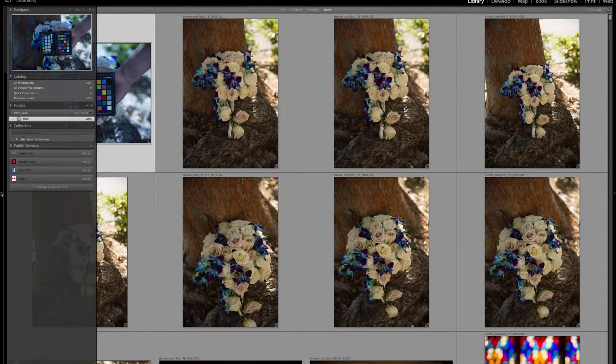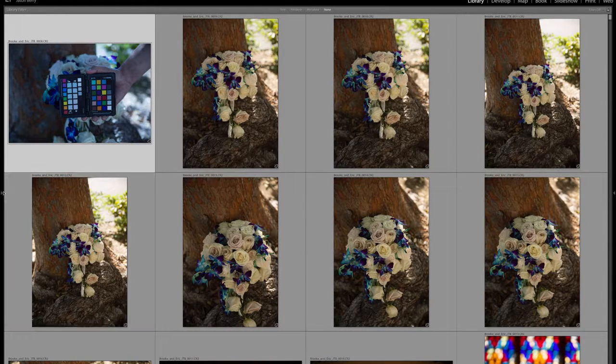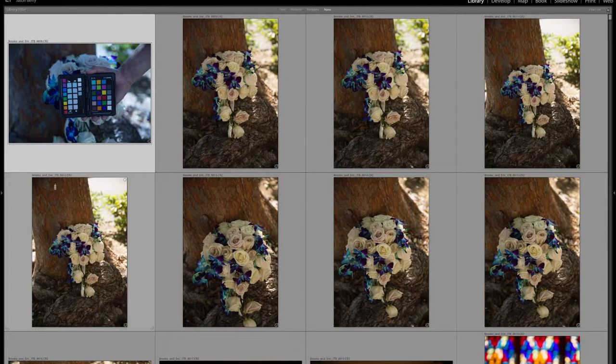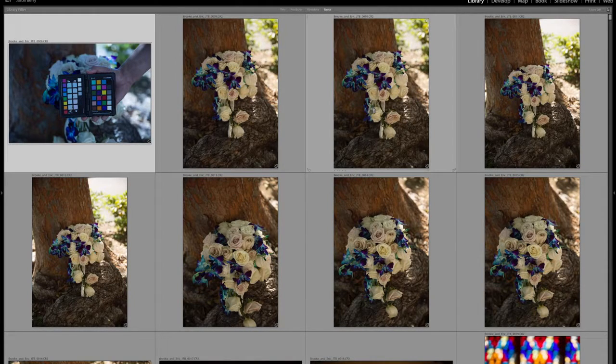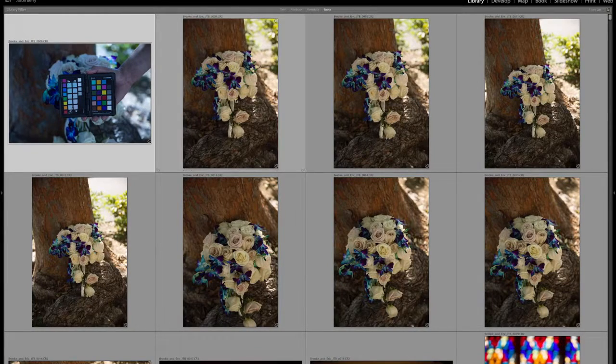What I've done here is I've hidden the panels and everything so I don't get distracted. I have 2,855 raw images to go through right now. As you can see, these were the first few images. What I do is I take the thumbnails and I make them as big as possible. At this point, I'm not checking for focus or anything like that — I'm just picking the images that I think look the best and that tell the complete story of the wedding day.